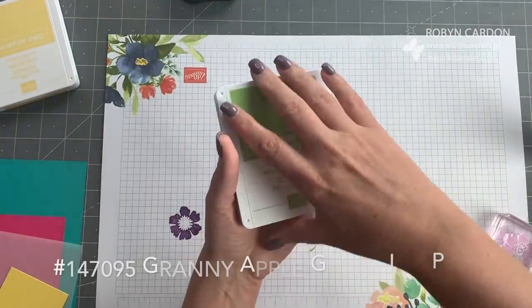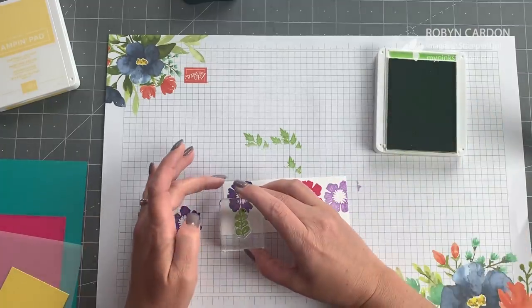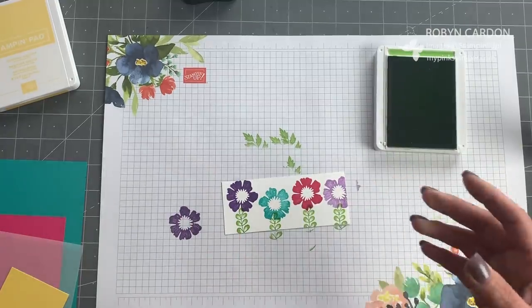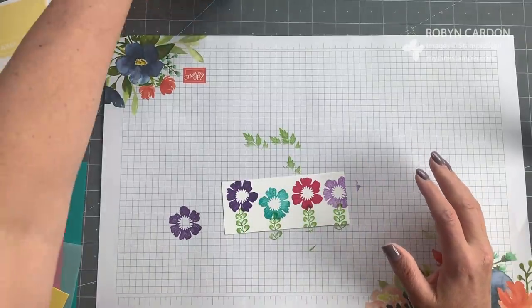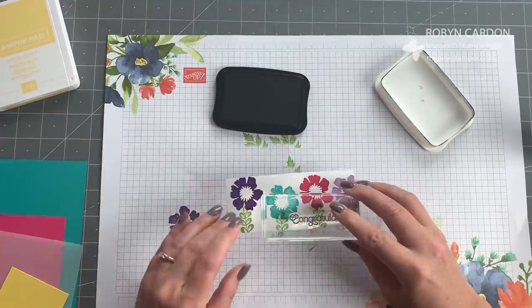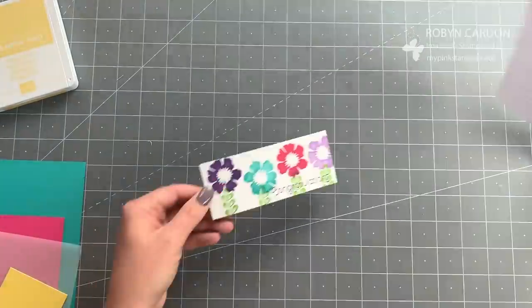Now I'm going to take the granny apple green and use this cute little leaf stamp as a flower stem — look how fun that is! Then I'll take our tuxedo black Memento ink pad and stamp the 'congratulations' sentiment across the bottom. I really love the fonts on this stamp set; there are some wonderful sayings on there. That's all I need the background paper for.